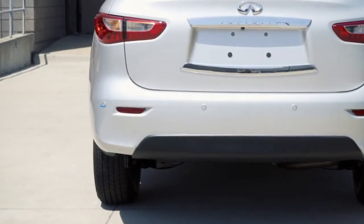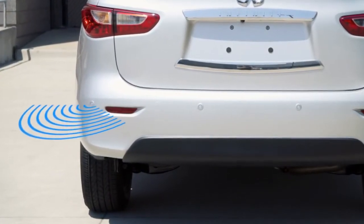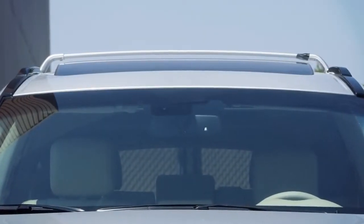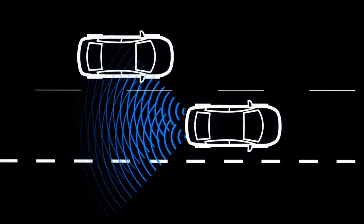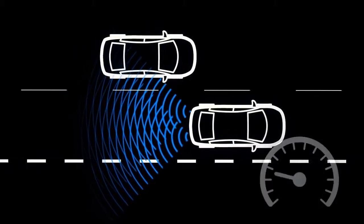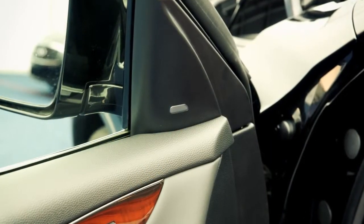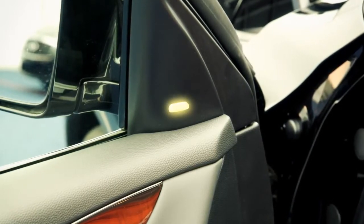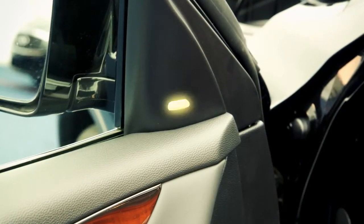The BSW system uses radar sensors installed near the rear bumper to detect other vehicles in an adjacent lane. In addition to the radar sensors, the BSI system uses a camera installed behind the windshield to monitor the lane markers of your traveling lane. When the radar sensor detects vehicles in the detection zone and the vehicle is traveling at speeds greater than approximately 20 miles per hour, the Blind Spot Warning indicator located on the driver's door inside the outside rearview mirror illuminates. If the driver then activates the turn signal, the system chimes twice and the Blind Spot Warning indicator light will flash.